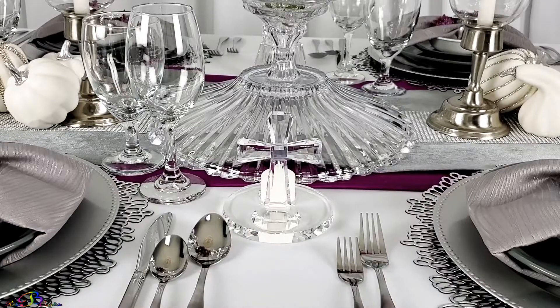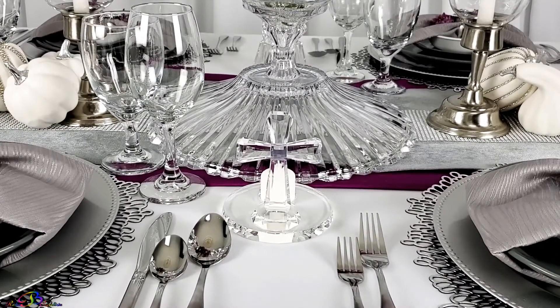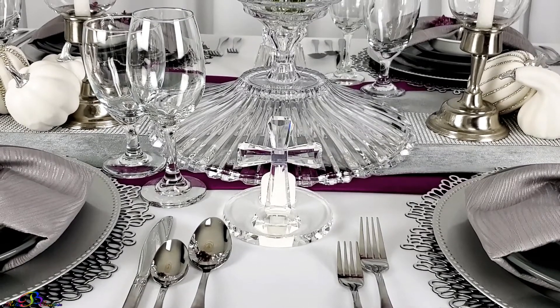To finish it off, our little crystal tea light candle cross with just a touch of purple fits in nicely with the tablescape.